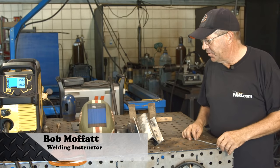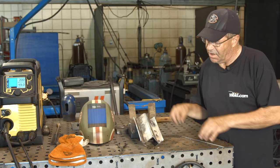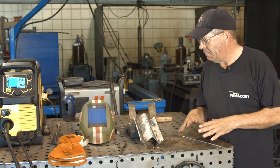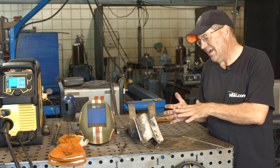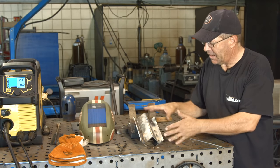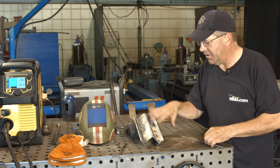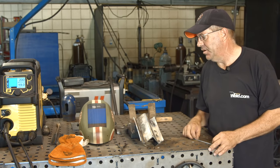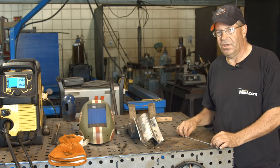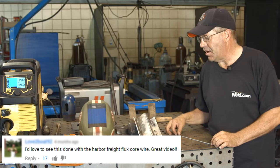Hey, welcome to Weld.com. I want to do a comparison — this is kind of a two-part thing. I'm going to do a couple of welds. Both of them are going to be outside corner joints, leaned exactly the same, with the same fit-up and everything. Somebody had asked a question about a Harbor Freight wire versus a Lincoln wire.